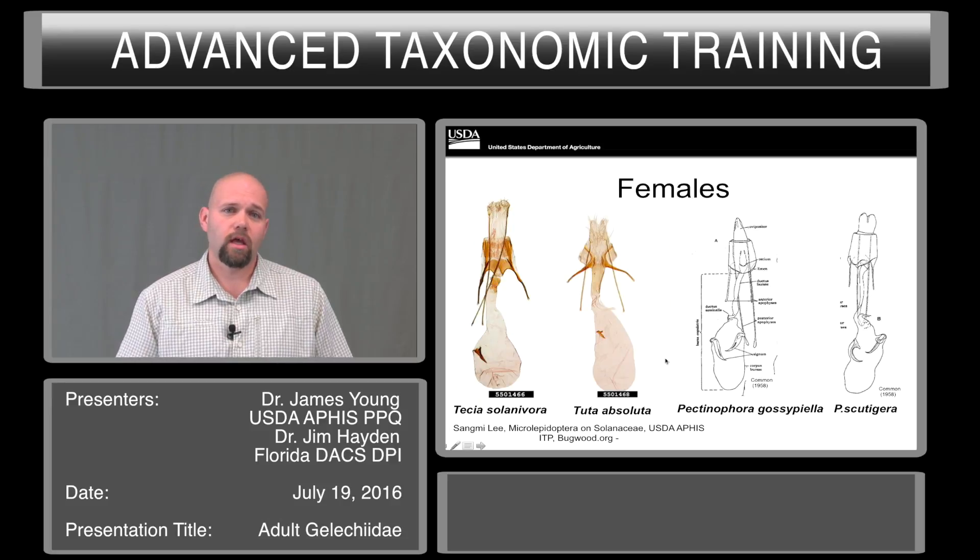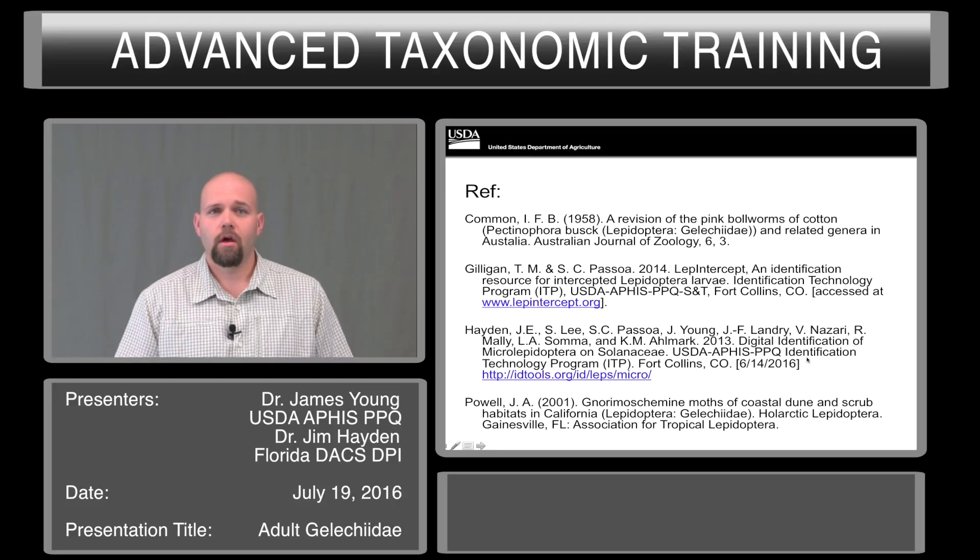The females — again, Tecia and Tuta have similar layouts. They have a large bursa with a single spine, whereas Pycnophora species both have double spines. With Pycnophora, the curvature of this spine is actually relevant for identification purposes. Here are some references that will be very useful if you are going to be doing identifications or working on this group. Thank you.